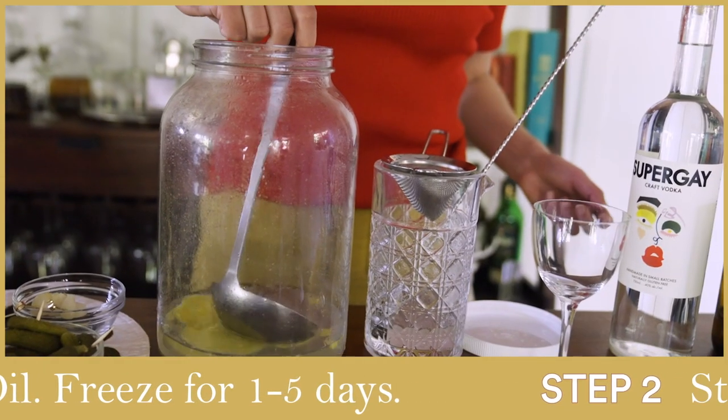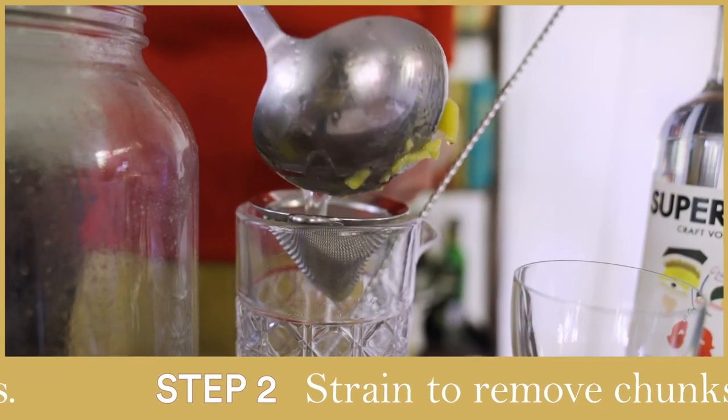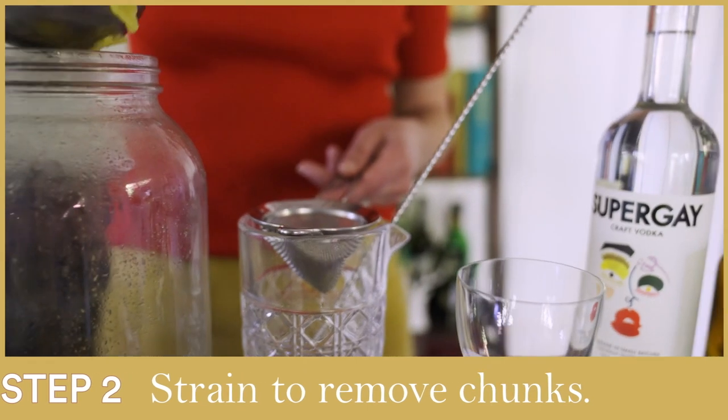You're going to want to take it and strain it, because you don't want any frozen olive oil chunks. Unless you do.